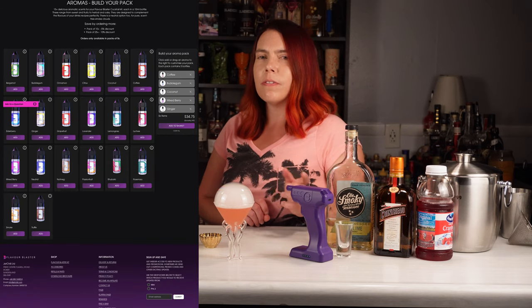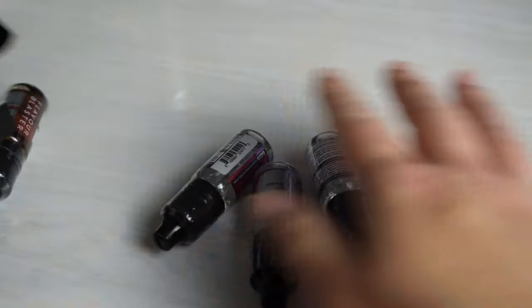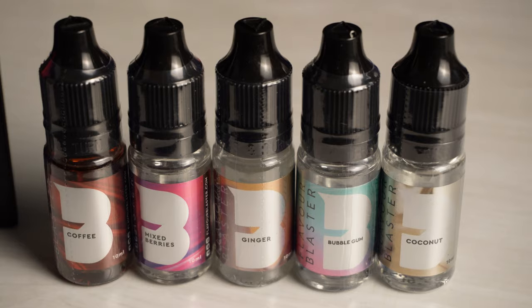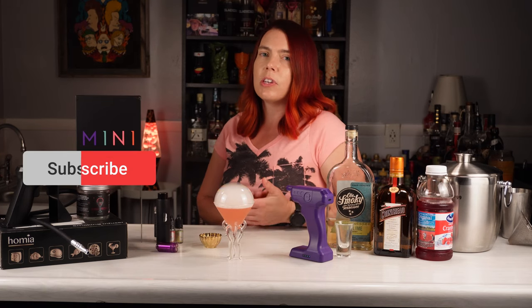Speaking of flavors, they offer a very wide range of them. I've ordered ginger, mixed berry, coconut, bubblegum, and coffee. Let me know in the comments below if you have cocktail ideas for those flavors — I love subscriber suggestions.